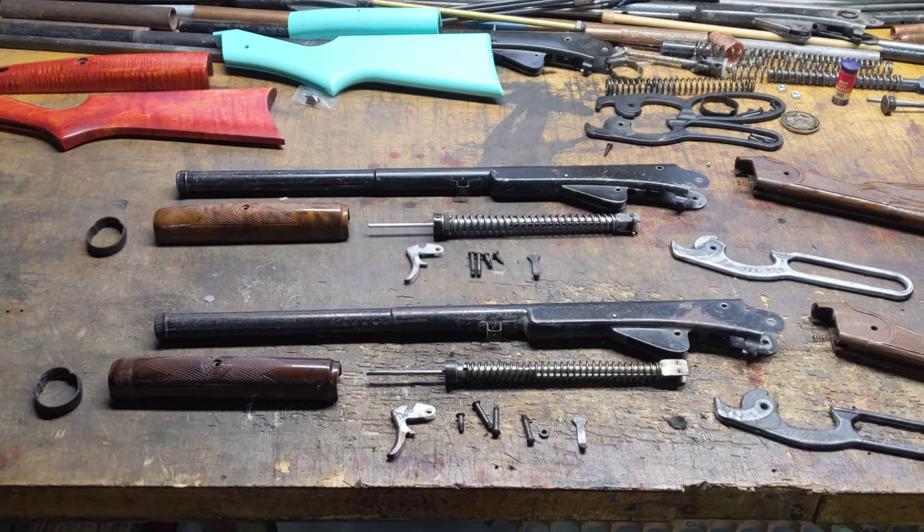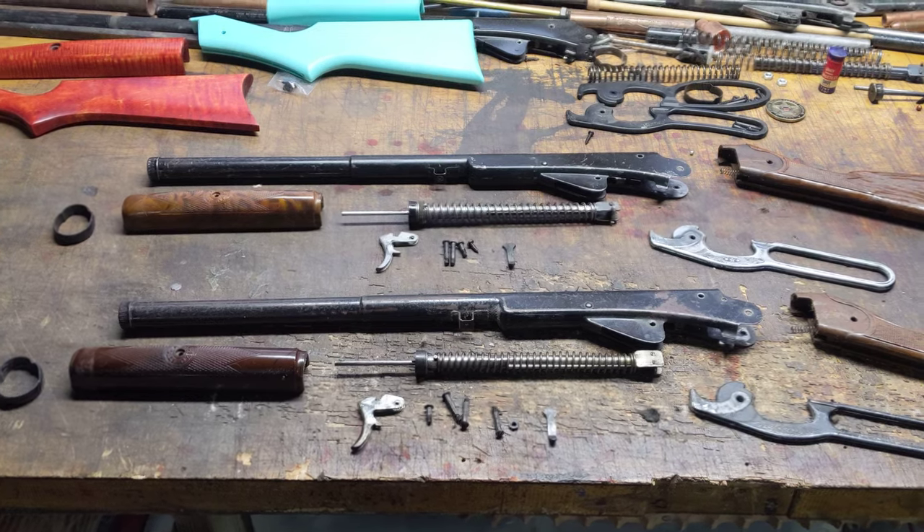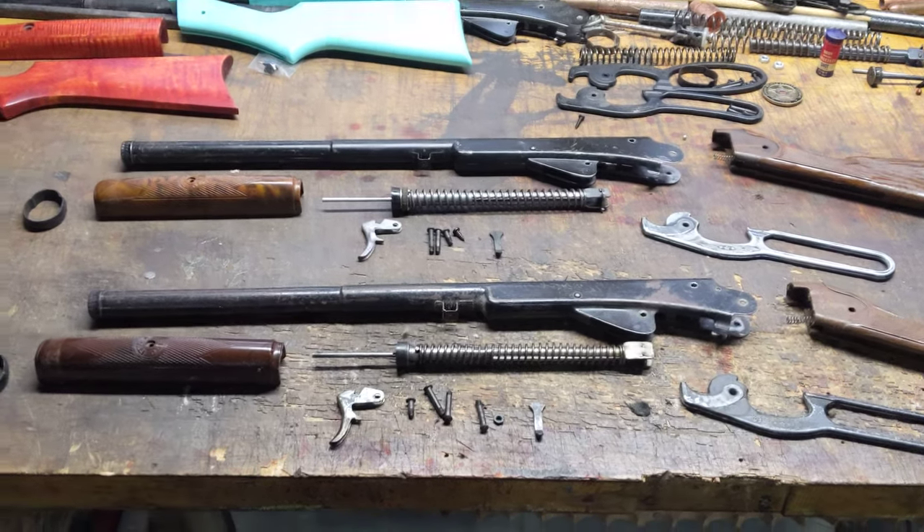Greetings all, Shane Bruce, Resto Mod Daisy. The question of the day is: which one of these two guns is different from the other one?